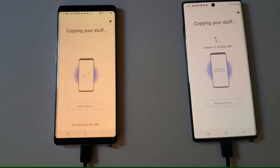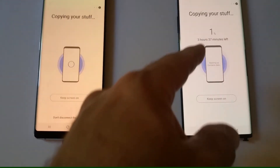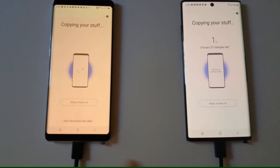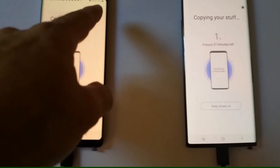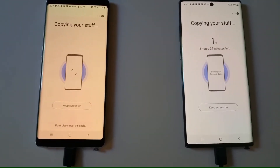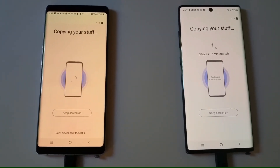I did it with the cable, even if it takes the same time, because I believe it's going to use less battery — hopefully, because it's at 21%. At this point they're not going to be able to charge it. Let's see what happens.